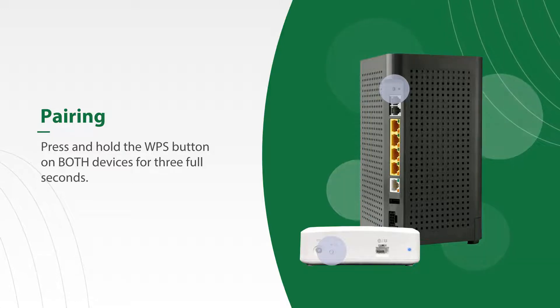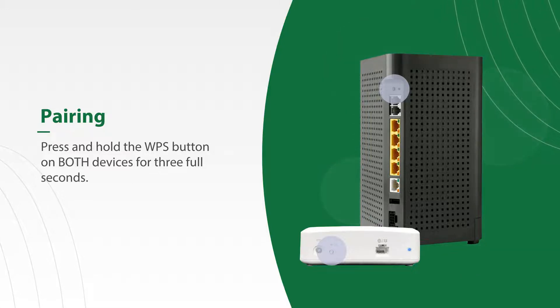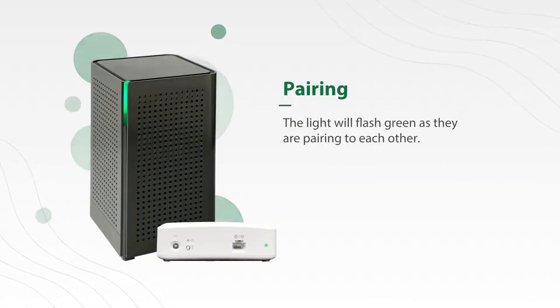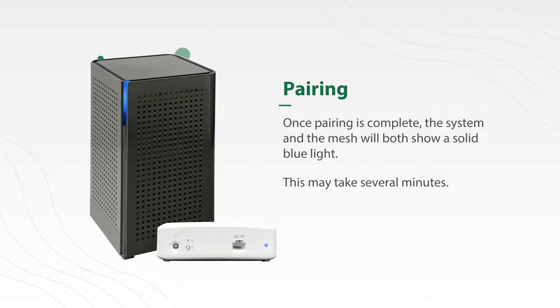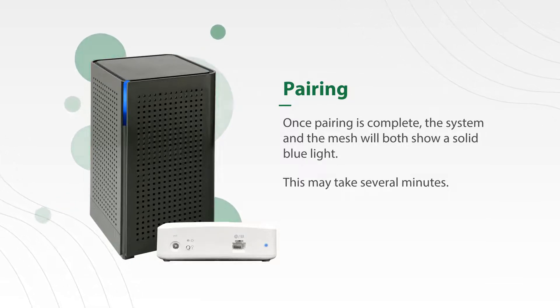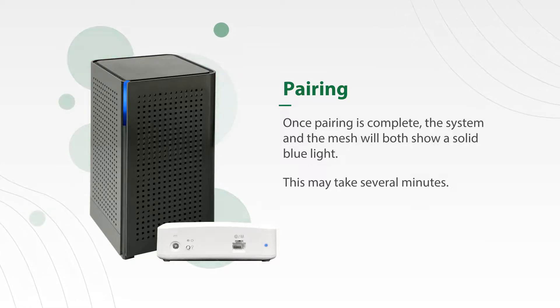It works best to pair them in the same room, even if you are going to move the mesh to a different location. The light will flash green as they are pairing with each other. Once pairing is complete, the system and the mesh will both show a solid blue light. Be patient as this can take several minutes. Thanks for watching.